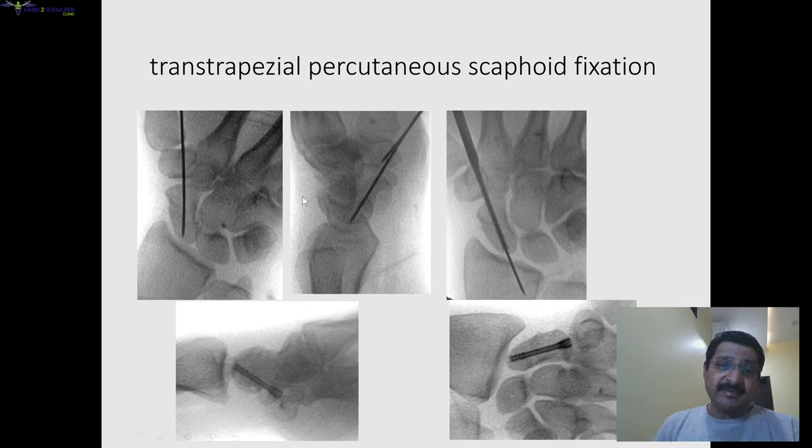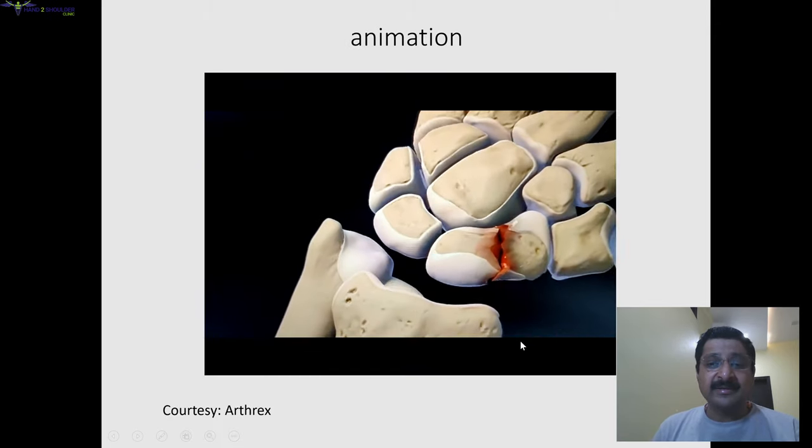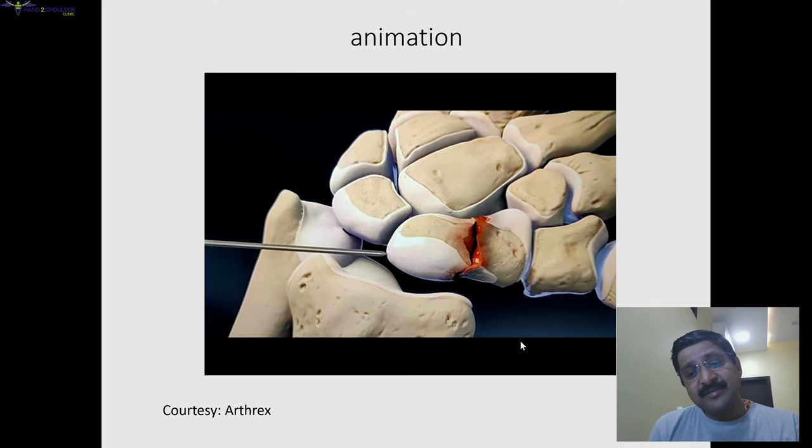Another volar approach is going through the trapezium — the transtrapezoidal approach. As you can see, the position of the screw is more central, so biomechanically it is more advantageous. The only thing is you have to drill through the trapezium, but your screw should remain only in the scaphoid, so you pass the screw through the trapezium into the scaphoid — the length must be accurate so it is not protruding out.